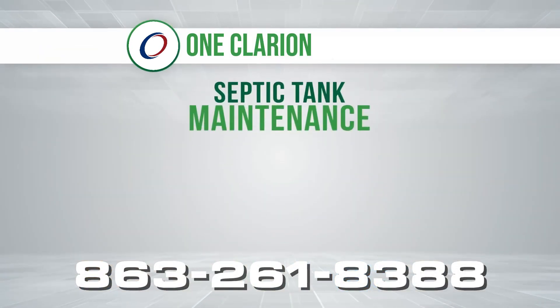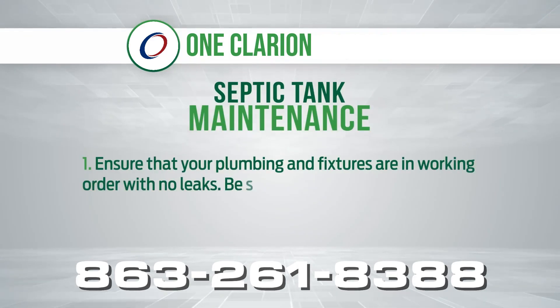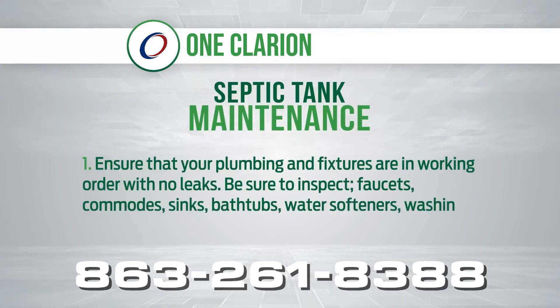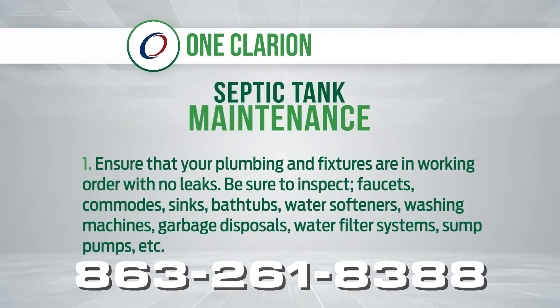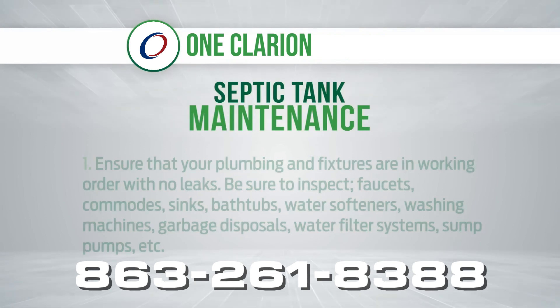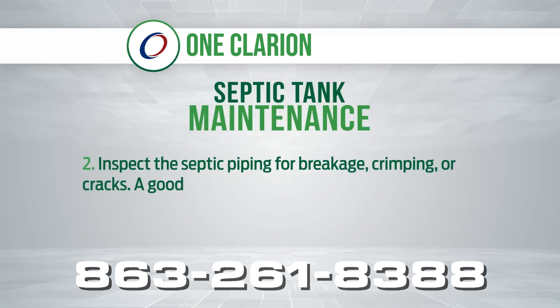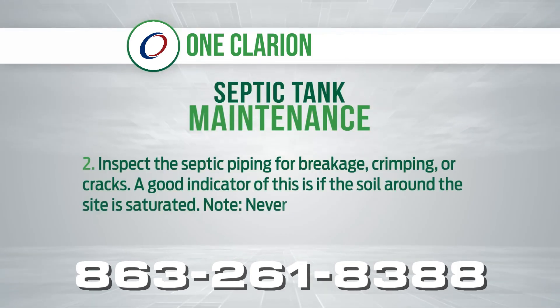To maintain your septic tank: 1. Ensure that your plumbing and fixtures are in working order with no leaks. Be sure to inspect faucets, commodes, sinks, bathtubs, water softeners, washing machines, garbage disposals, water filter systems, sump pumps, etc. 2. Inspect the septic piping for breakage, crimping or cracks. A good indicator of this is if the soil around the site is saturated.